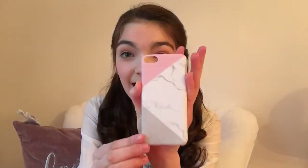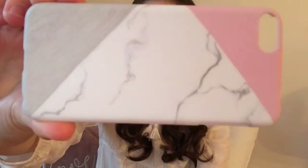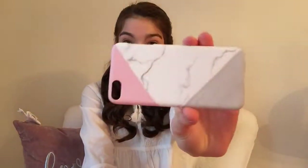So the first one I got is this one. This is so pretty, you guys. I love the colors. So this one is pink, marble, and also a bit of gray. It's super cute and I love these three colors. They must be like my favorite mix. They're super cute and it's super modern and nice.